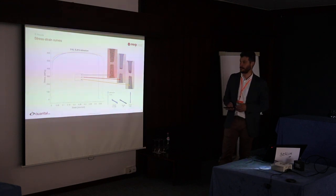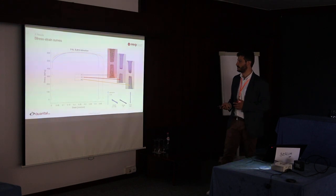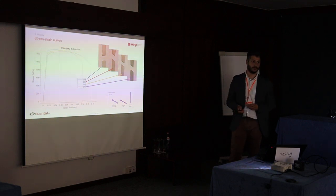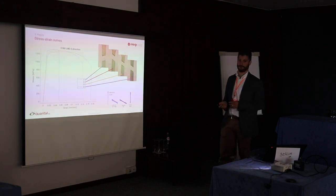For the additively manufactured specimens, we noticed more or less the same trends, although with different strain hardening. For the stainless steel, we also get necking and ductile failure with high strain to failure. For the laser metal deposition specimens we were a little bit more scattered, but again the same trend — and for the maraging steel, failure at almost 45 degrees and no necking.